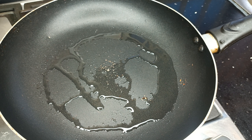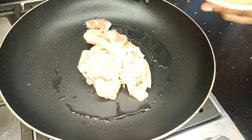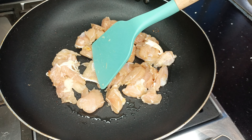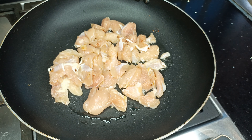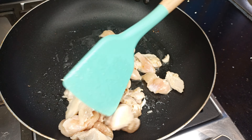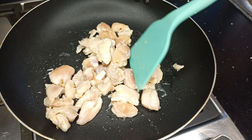On high heat I'm going to fry my chicken. Once it goes into the pan, I'll make sure all the chicken pieces are in contact with the pan. Once one side cooks a bit, I'll flip it to the other side. This takes about five to seven minutes depending on the quantity of chicken.